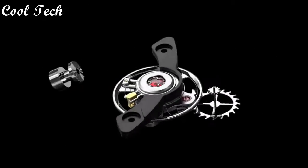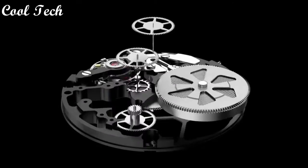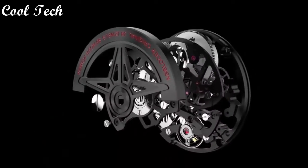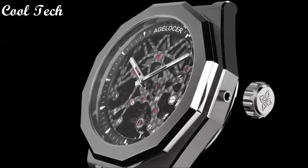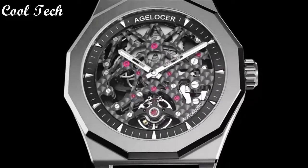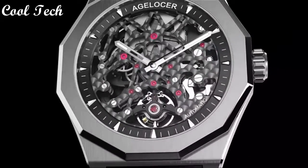Top 5. Item shape round, dial window material type glass, display type analog, clasp buckle, case thickness 10mm, band material leather, band length men's, special function stationary, movement automatic, water resistance depth 50 meters.